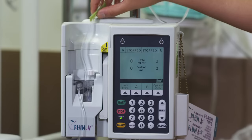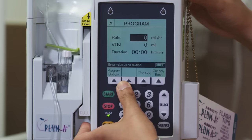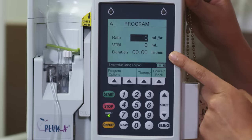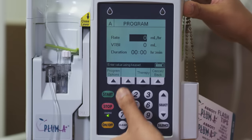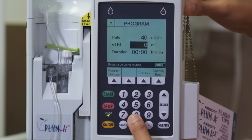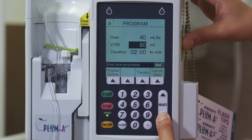So I think we're ready to program our pump. Now that we've connected the tubing to our patient, we're ready to program our primary line. Pick channel A, and you'll see three variables: rate, volume to be infused, and duration. You only need to put two variables in, and the machine calculates the third for you. We'll set our rate at 40 mils per hour, then go down to VTBI — volume to be infused. In the pediatric world, we want it set to a two-hour maximum, so that's 80 mils. You can see how the duration is already calculated for you.